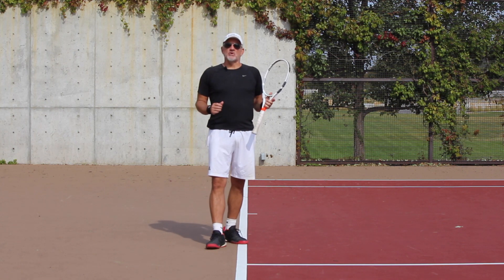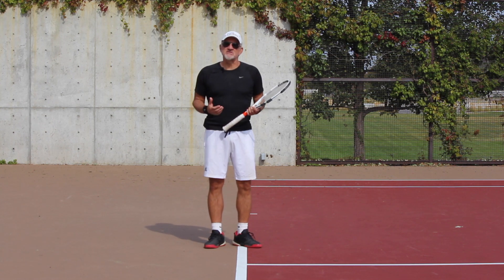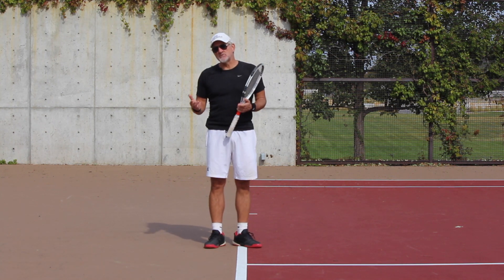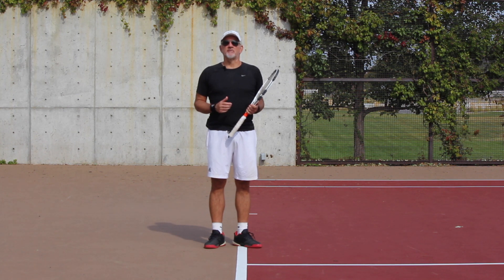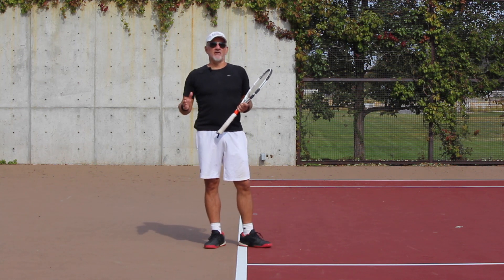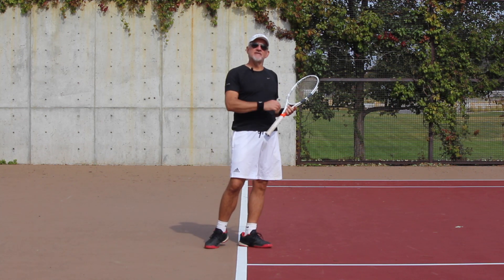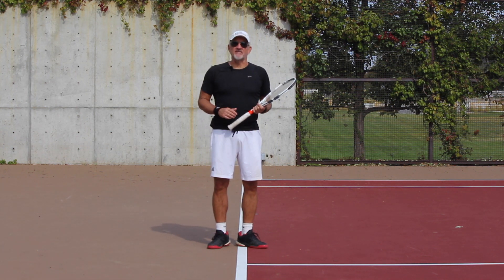First and foremost, I advocate the semi-western grip on the forehand. Most pros and most players play with a semi-western grip — it's probably the most widely used. I think it gives you the most versatility in both power and spin, so it's the one that I advocate.